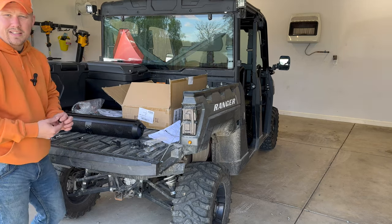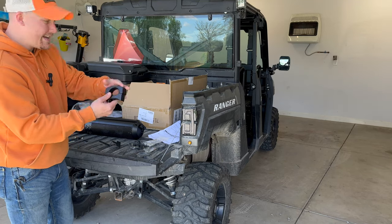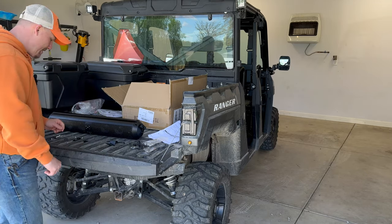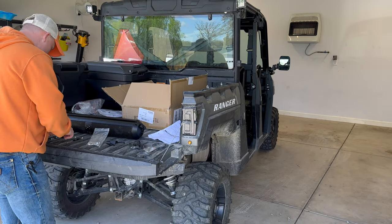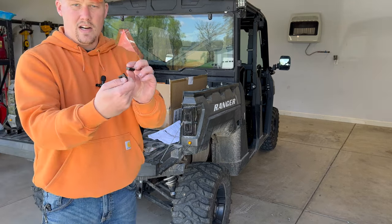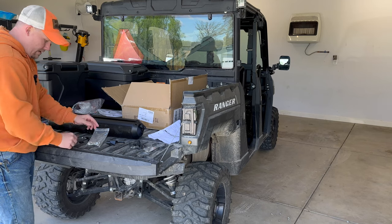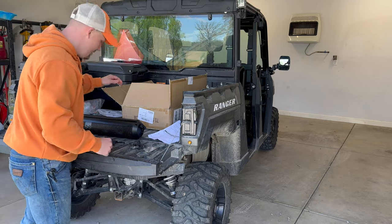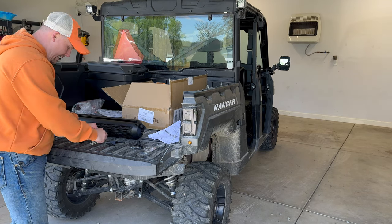There are two ways you can mount the sound bar: you can use a round crossbar or roll bar and tighten it down, or you can use the brackets that come with it. We're going to use the brackets for the Polaris Ranger XP 1000 — that's going to be the best method. It comes with a whole bunch of hardware. You're going to get these pieces that slide into grooves — there's one on top and one on the bottom — however you want to mount it.